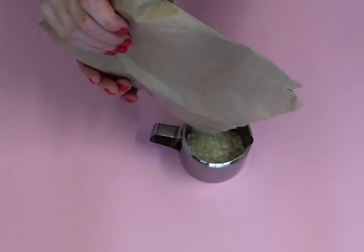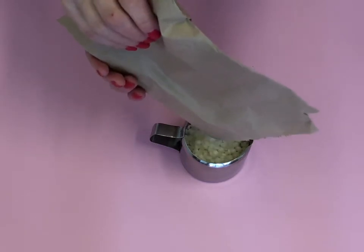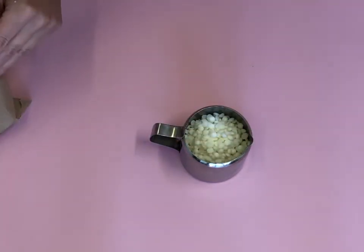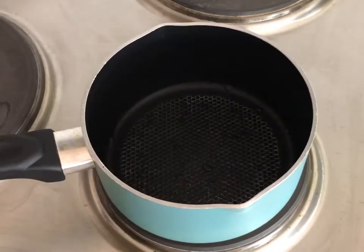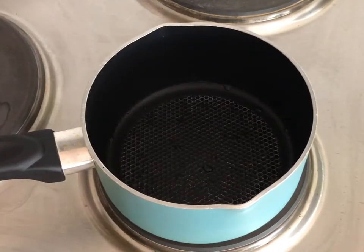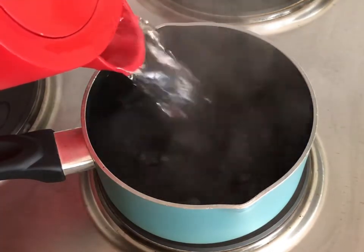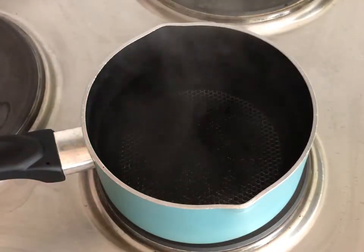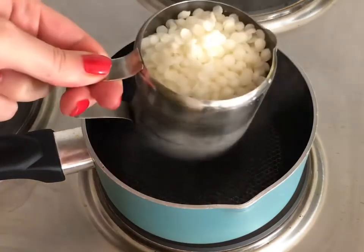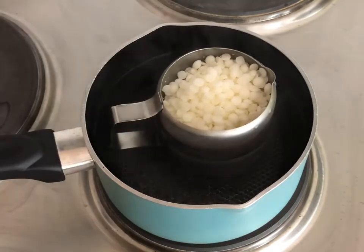For half your wax pellets, roughly 130 grams, pour into your metal jug — this is enough for one candle. Make a double boiler by placing a small pot on your hob on a medium heat, fill it half full with hot water. For safety, the water shouldn't be bubbling. Carefully place your jug into the hot water.